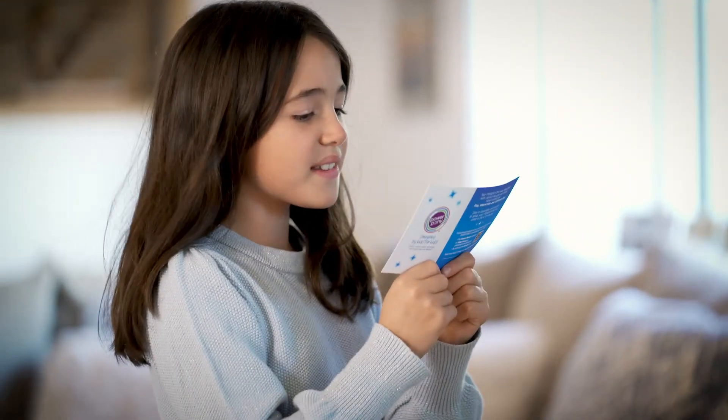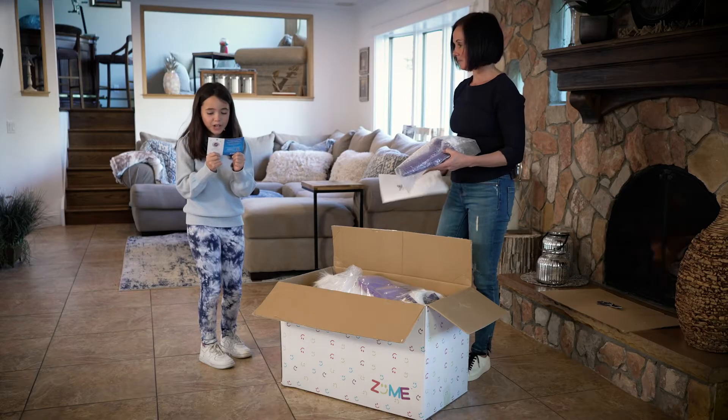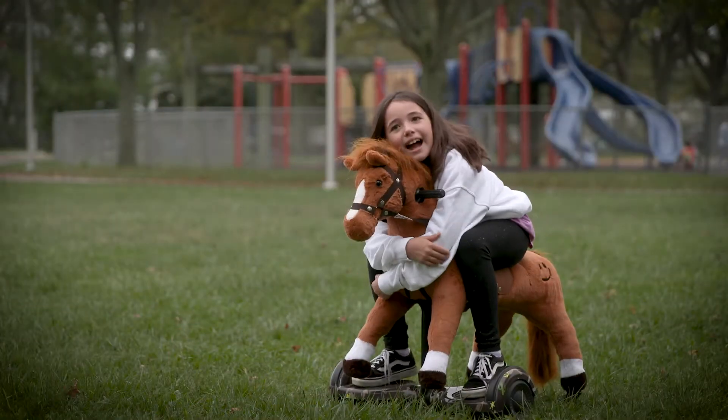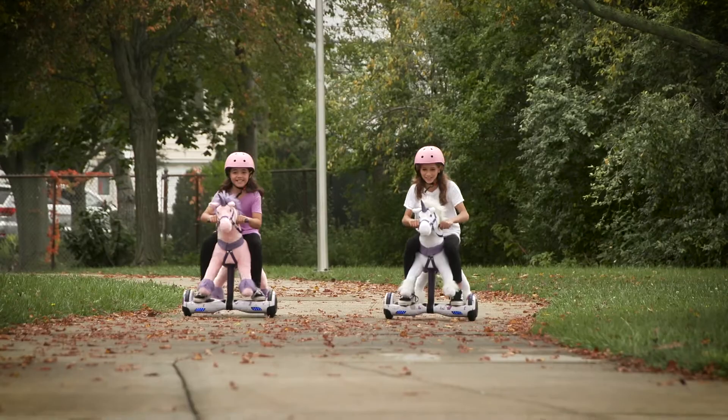I'm so excited to finally meet you. Once I'm out of my travel stable and fully assembled, I would love for you to brush my mane and give me a big hug. Then we can begin our journey together.